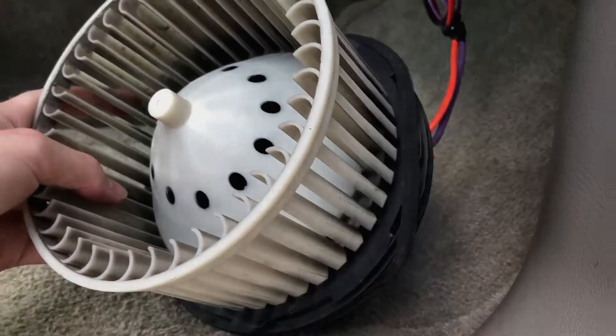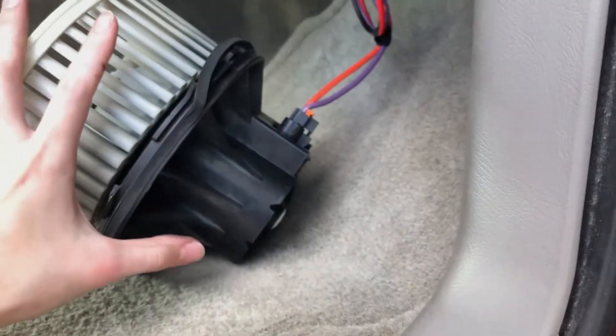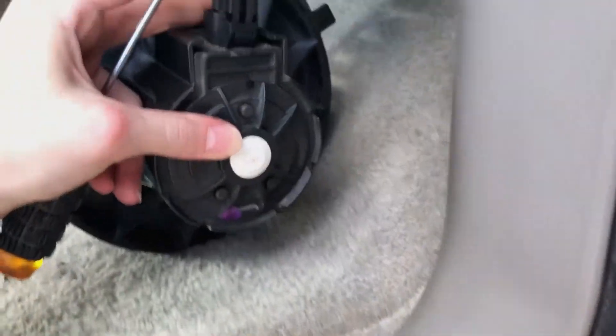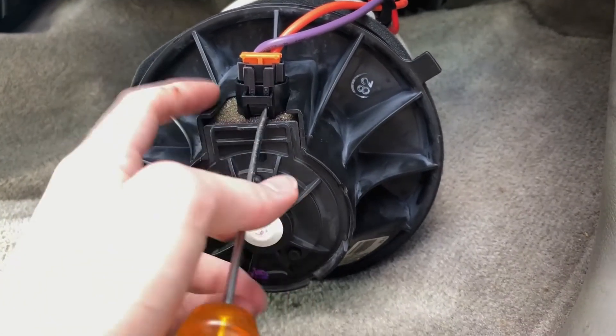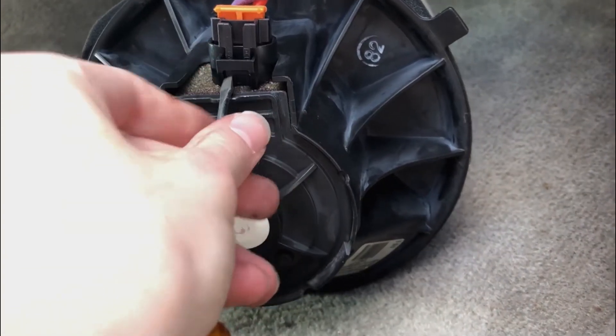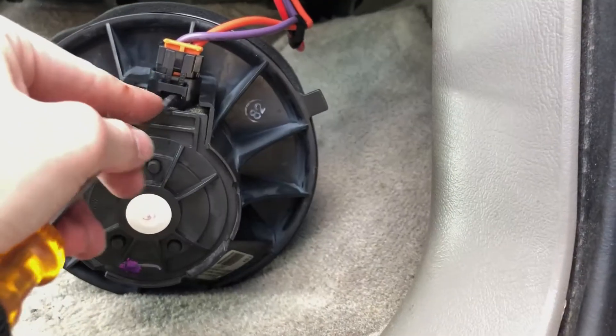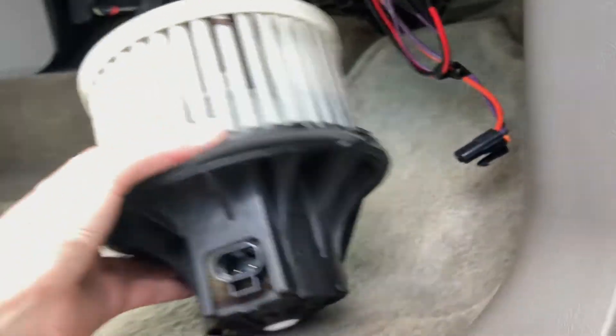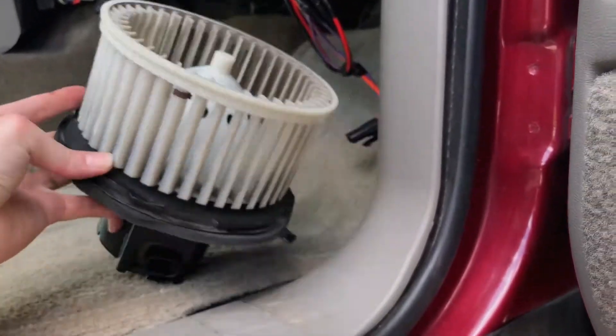So we're just going to replace the whole thing. The first thing you've got to do is unplug the wiring harness. Press a screwdriver into this little part here, then push it up and out. There we go — now we've got our old one completely removed.